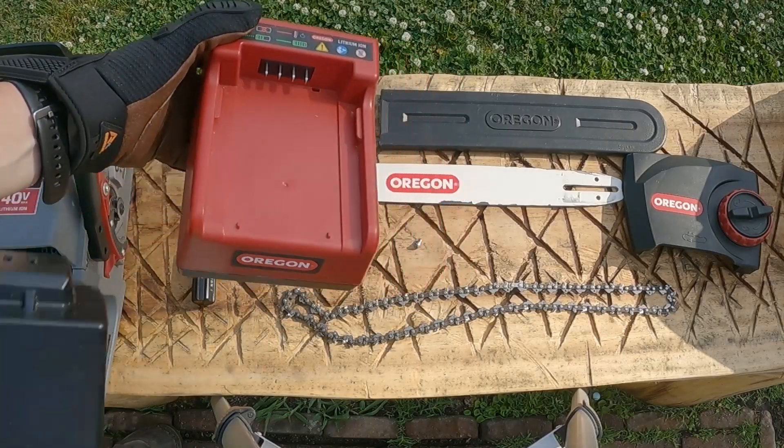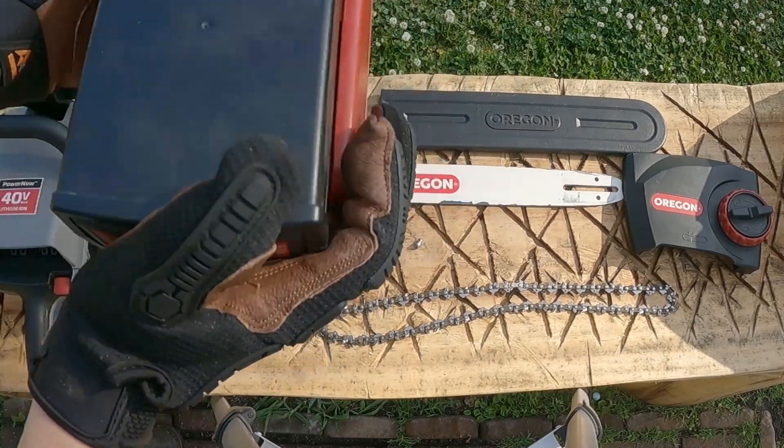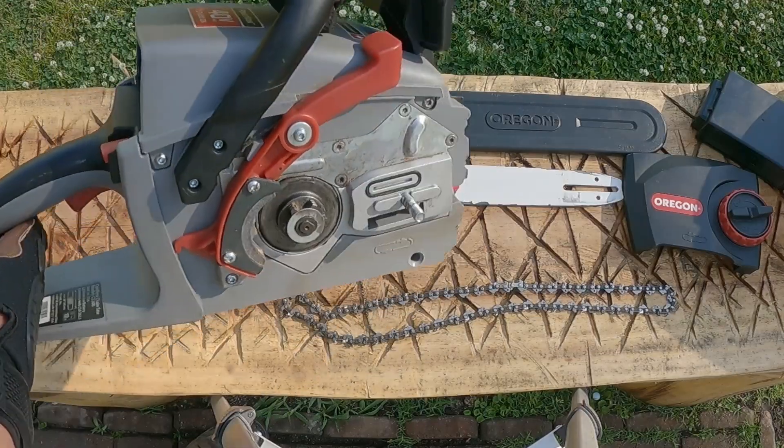Mine came with a rapid charger — here's what it looks like. Here's how the battery plugs in. Big old bad power head.